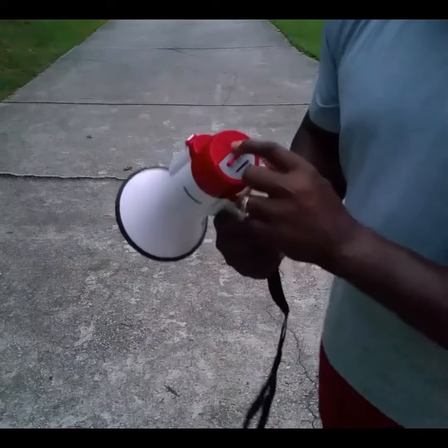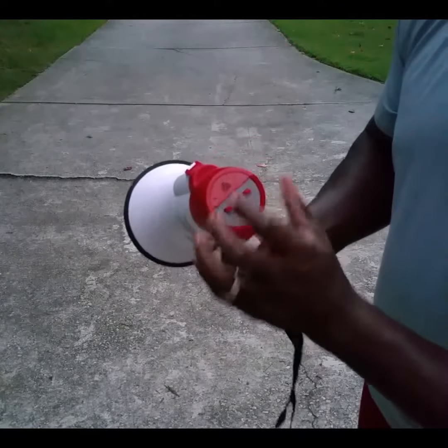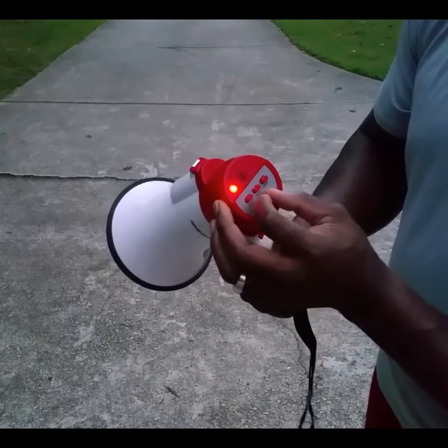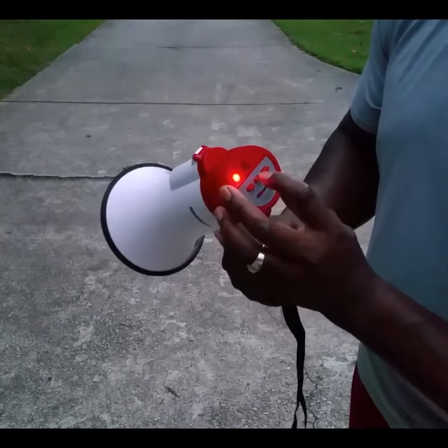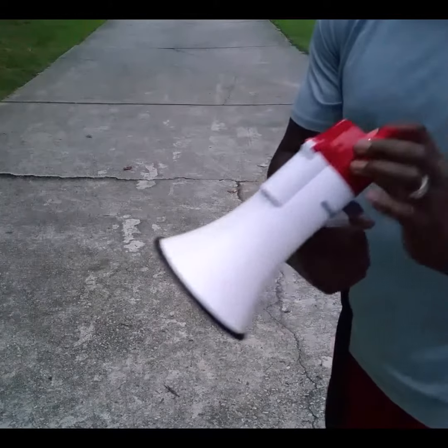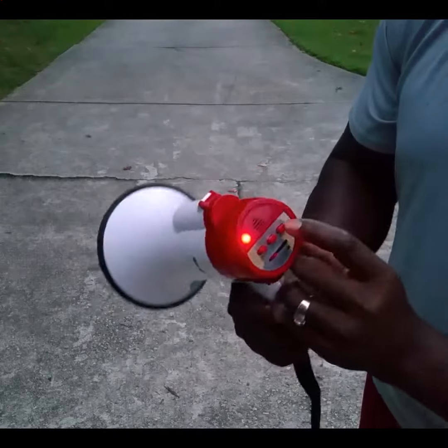We have the volume button — turn it up and down. We have the microphone right here, and the on and off button. It also plays music, maybe not the music you like, and it also has a siren.